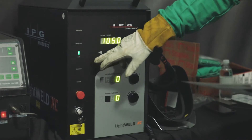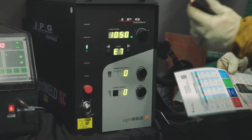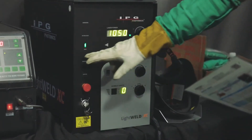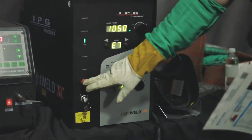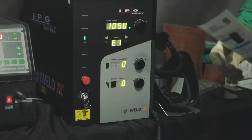On this side over here, it gives you your warnings — the interlocks, which is this connection here, the ground connector, your gas pressure indicator if we don't have the correct gas pressure, and then general warnings. And then you've got an emergency stop button right here if something goes wrong and you need to shut down in a hurry.